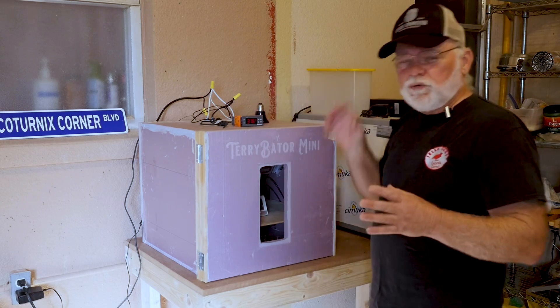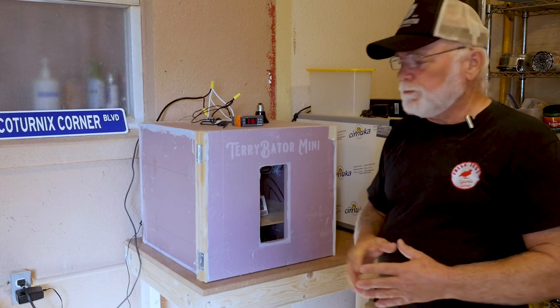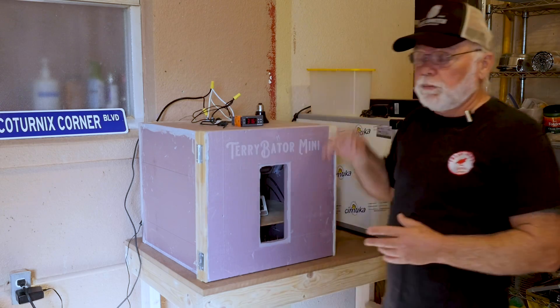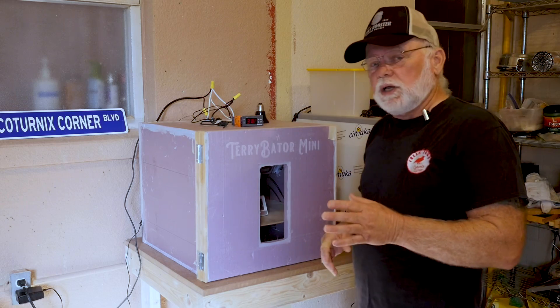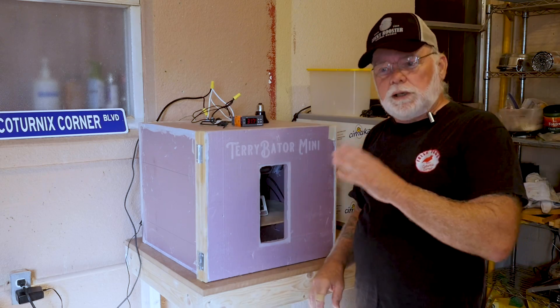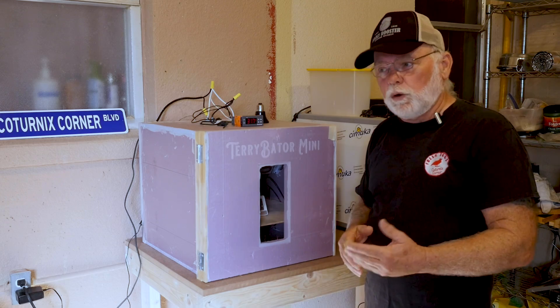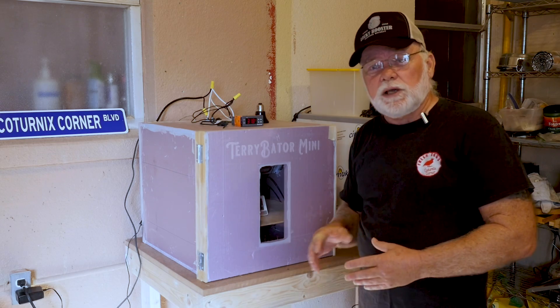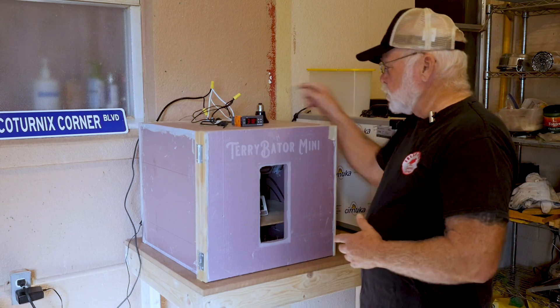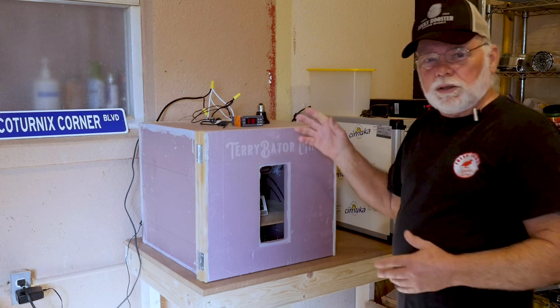Once you've cut your chamber open, the next thing you need to do is go into your Inkbird and make some changes. All incubator kits that we sell going forward will already have these modifications done, so you won't have to do anything — just pick up your heating elements and install them like I'm going to show you.